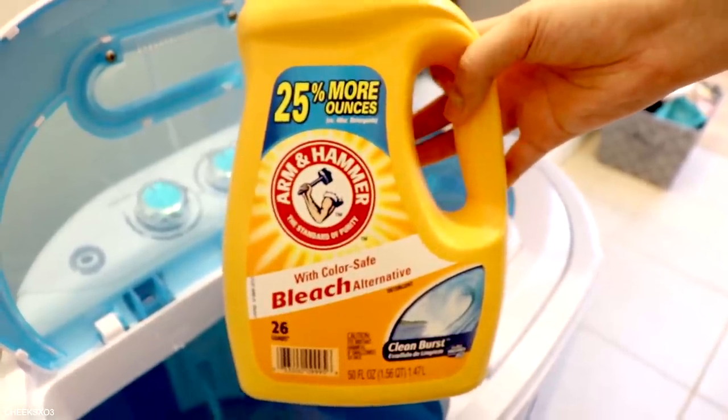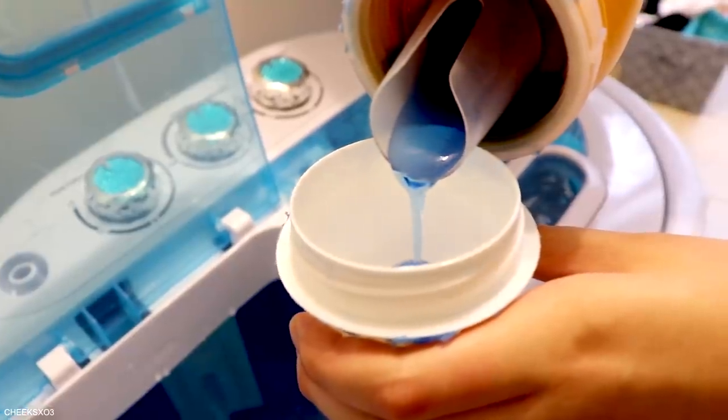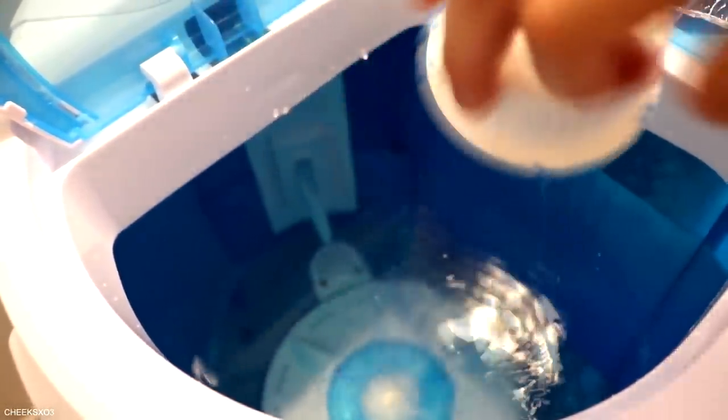There wasn't any indication on how much detergent to use, so I just eyeballed it — about a tablespoon. There also isn't a correct order for when to add clothes and when to add detergent, so whatever works for you.